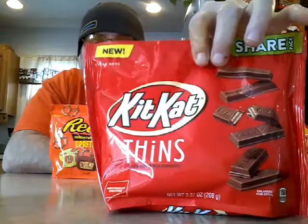Next up: Kit Kat new Thins Share Pack. I don't know what that means — I don't share these, I eat those in five seconds. But these are the new Kit Kats and I love Kit Kats, so we're gonna check those out.